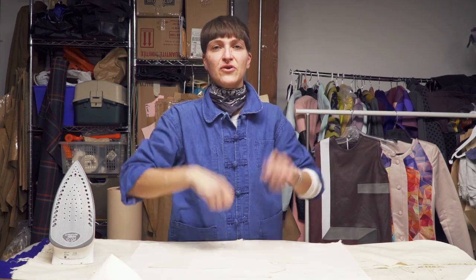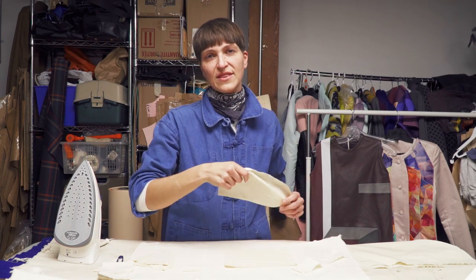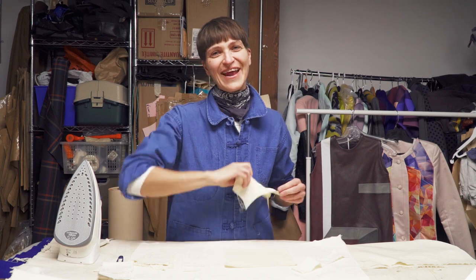Hi lovely people, welcome back to my channel. Today we are going to be learning hand stitches every beginner and non-beginner should know, because what do you do when you don't have a sewing machine? You will soon find out. If you're new to the channel, don't forget to subscribe. Grab your fabric and your needle and don't forget the thread, and let's get started.